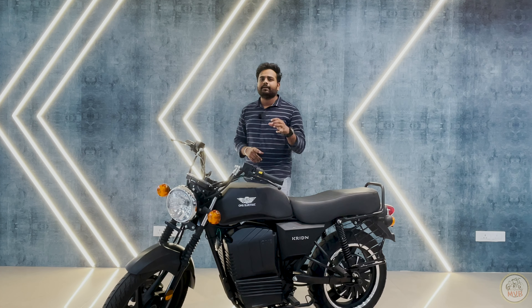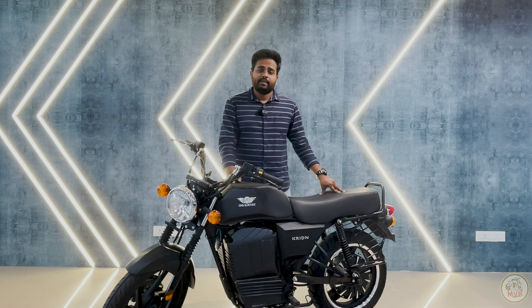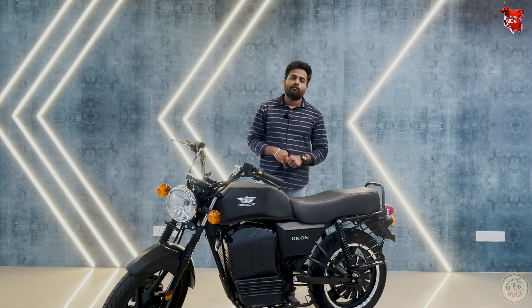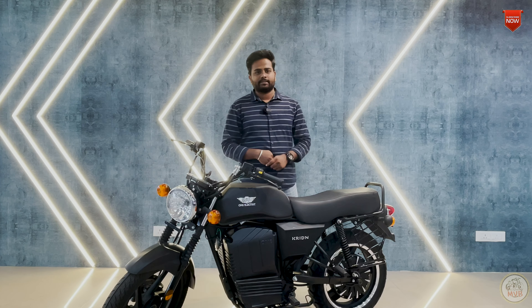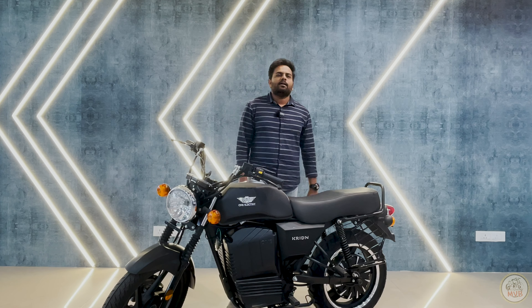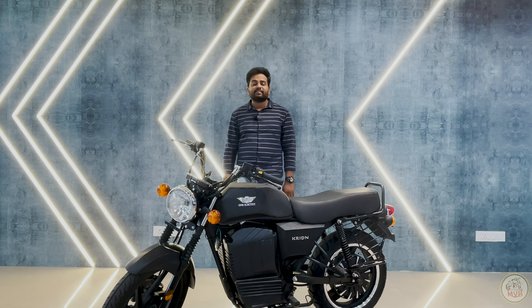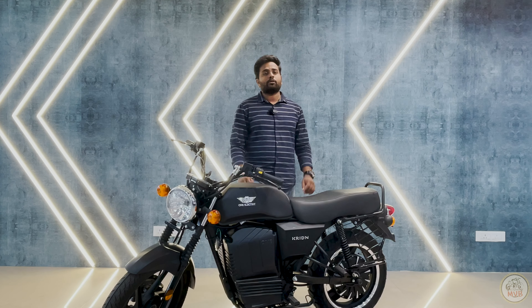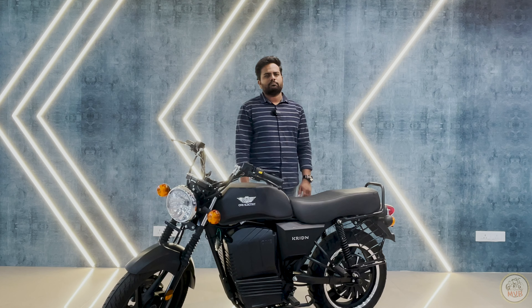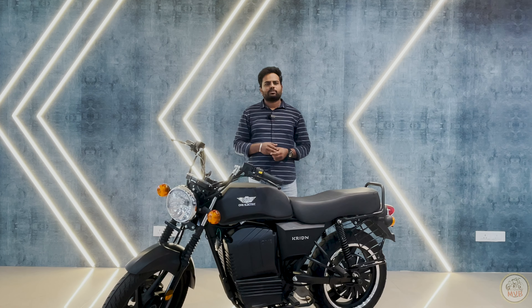This bike is from the brand called One Electric and it is called the Kriden — K-R-I-D-N. It is basically a registration-type model with a motor capacity of almost 3 kilowatts. Being a registration model, you get a better motor capacity, top speed, and range with this bike. This bike basically resembles our old CD100s — it's a commuter with a retro design. The motor capacity is 3 kilowatts and the top speed is almost 95 km/h — somewhere between 90 to 95.